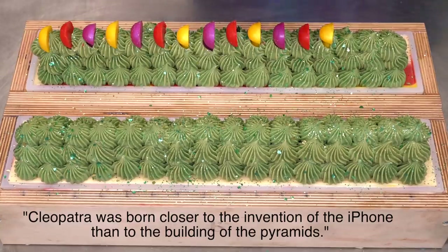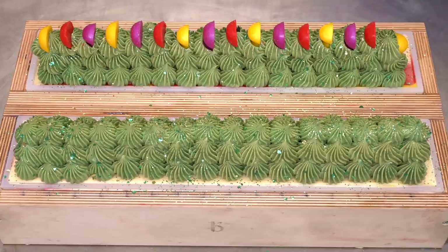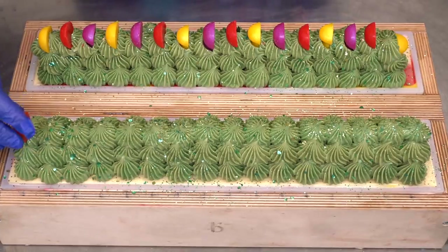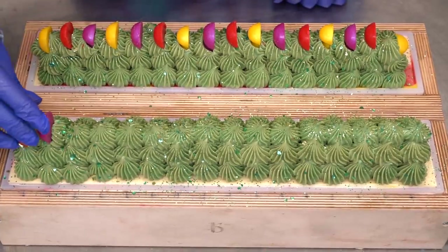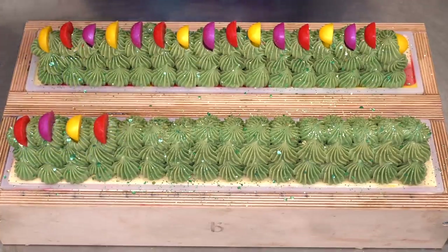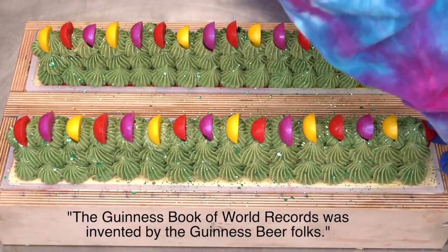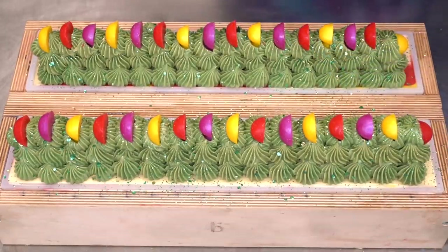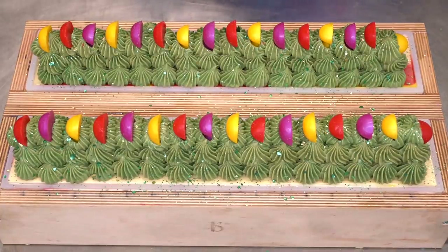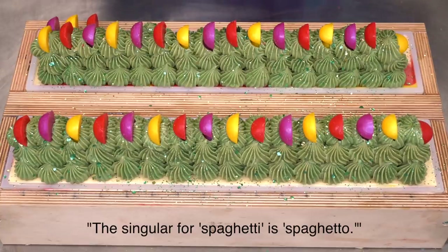Cleopatra was closer to the iPhone than she was to the building of the pyramids. The pyramids are estimated to have been built around 2600 BC, she was alive around 30 BC, and the iPhone is from 2007 — over 500 years difference. Also: the Guinness Book of World Records was invented by the Guinness beer folks — they figured a book of verifiable facts would help stop bar arguments. And the singular of spaghetti is spaghetto.